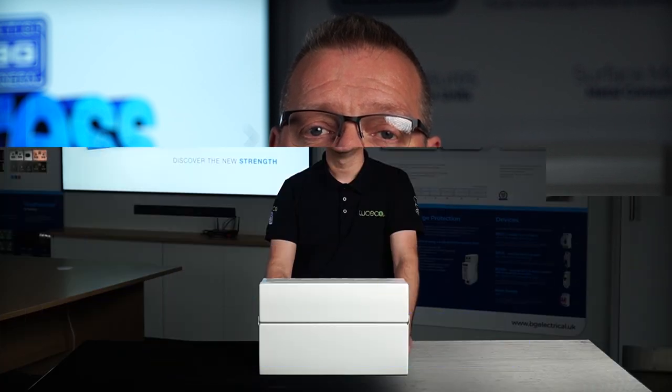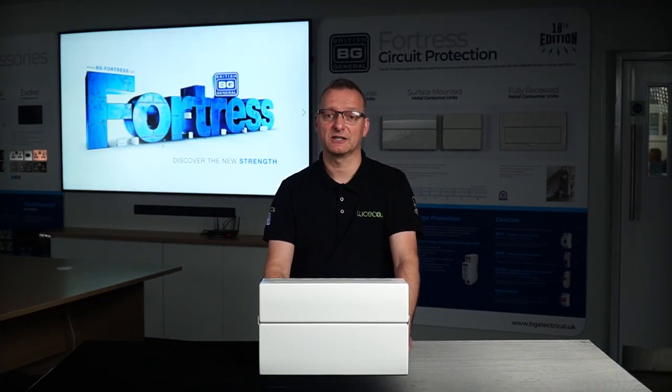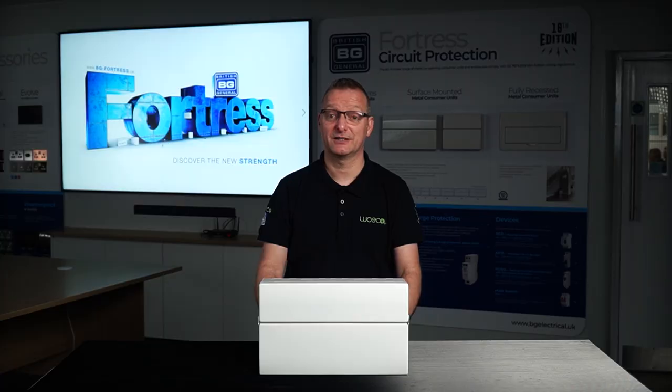For further information on the BG range of consumer units and devices, please check out our website at www.bgelectrical.uk. Your continued support and feedback is greatly appreciated. We do hope our customers enjoy the latest upgrades to the next generation of BG Fortress consumer units. We'd like to hear your thoughts and feedback, so like and comment and stay up to date with our products by subscribing. And until next time, thank you and goodbye.